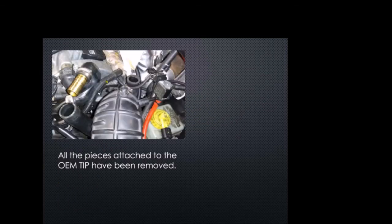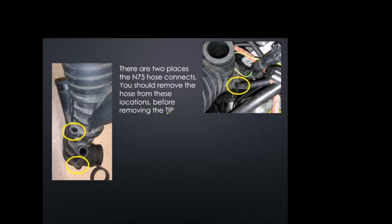Here are all the pieces that were attached to the OEM, now removed. Here's the hockey puck, here's that little one-way valve for the PCV, here's the diverter valve, and here's the N75 — all removed.